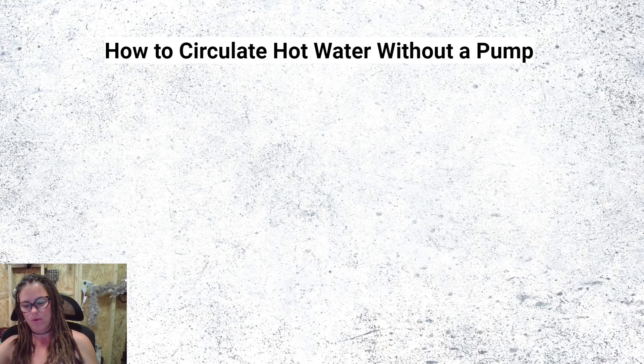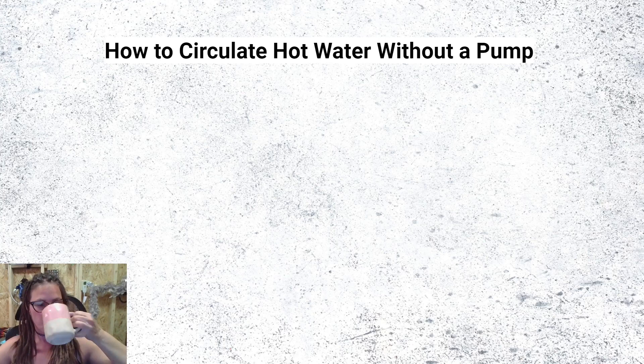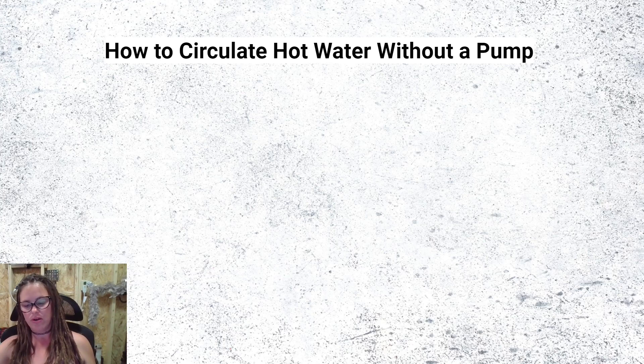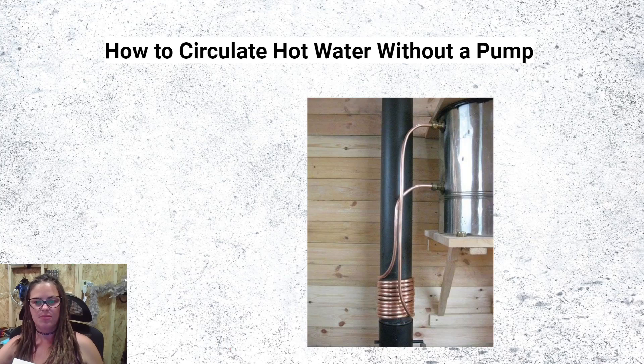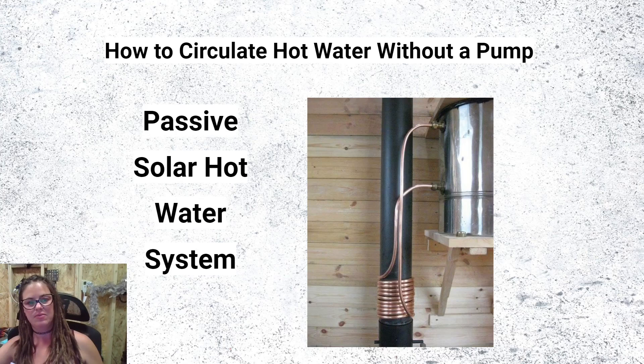How do you circulate hot water without a pump? There is a way to move hot water into your collector without a pump, but it's not going to work for most people. Looking at this photo — it's a passive hot water system, wood-fired in this case — convection is happening. The tank has to be above the solar collector for a passive solar hot water system to work using the thermosiphoning effect.